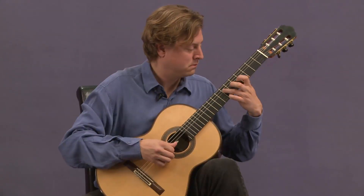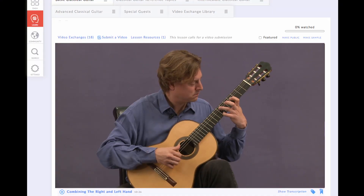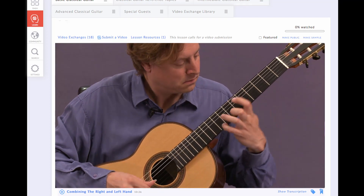What I've tried to do here is create a definitive classical guitar curriculum informed by all of my years as a teacher and a performing musician.